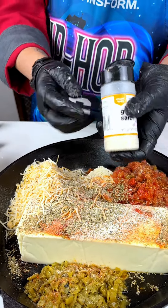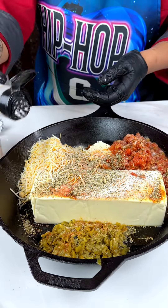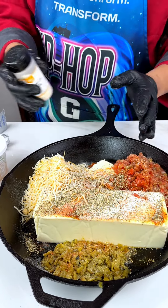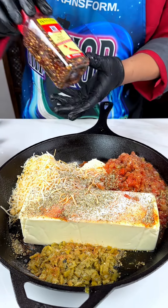We love garlic salt — we're going to use a little bit of garlic salt on there for a little bit more salt. There's not really much salt in the vegetables, and I'm also going to add chicken which is unsalted, so we need enough salt to give flavor to this dish.